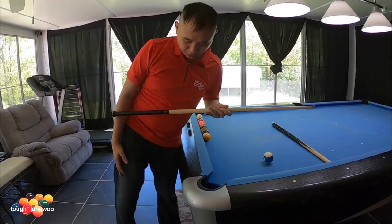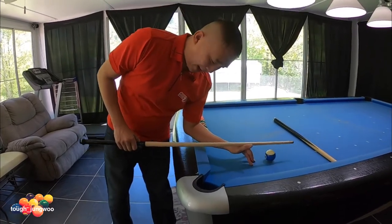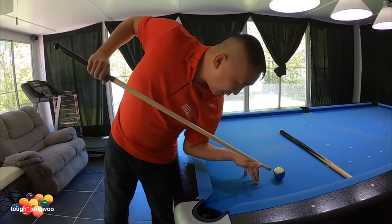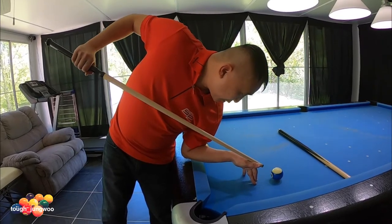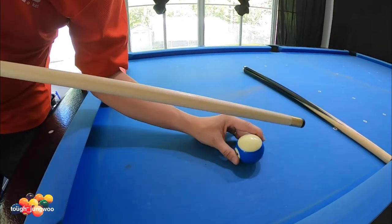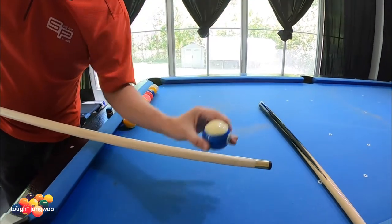Once you get your reference point, you start to elevate. When we elevate, our back leg is pretty much on our tippy toes and all our weight is on our front leg. From the back side, when you elevate you want to keep your arm pretty loose and hit with a firm stroke to drive through the object ball, making the cue ball bounce on the table.